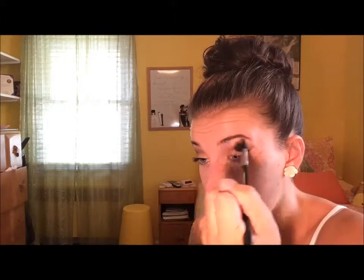Then we're going to be going in with a light white color and putting that on our brow bone just to highlight that. We're going to be doing that on the other eye as well. Then we're going to be blending it out once more, taking the tape off, and then just to get rid of that brown on our face, we're just going to be taking it away with the Beauty Blender.